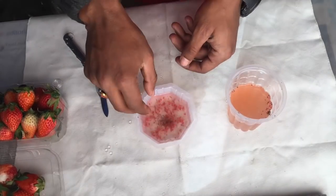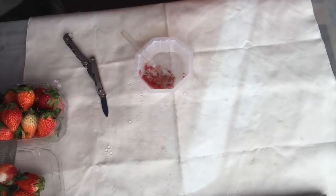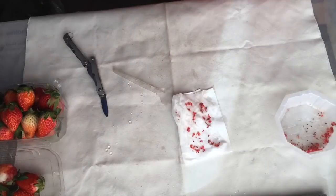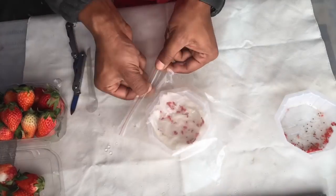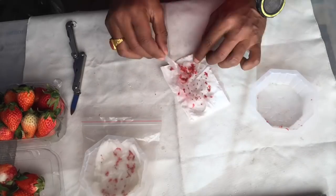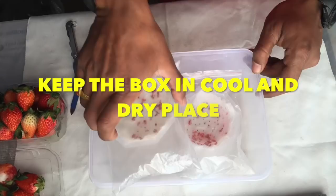Now I'll place these seeds in a tissue paper and make them wet. Then I'll put the tissue with the seeds inside a ziplock bag. This will help the seeds to grow faster.